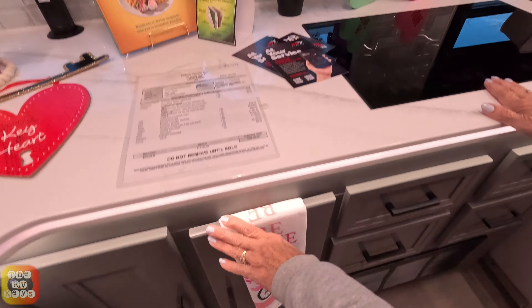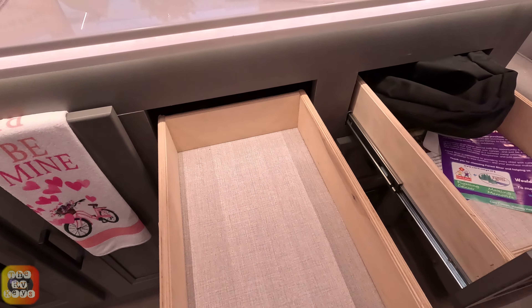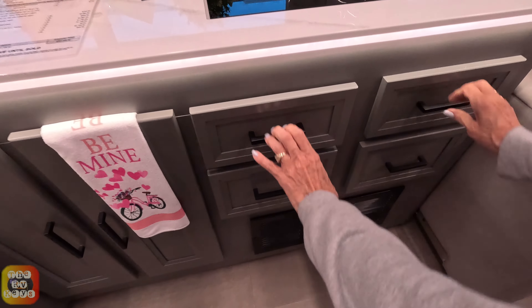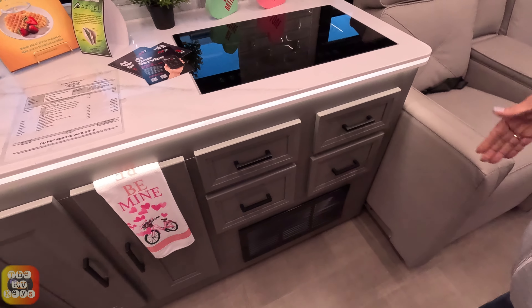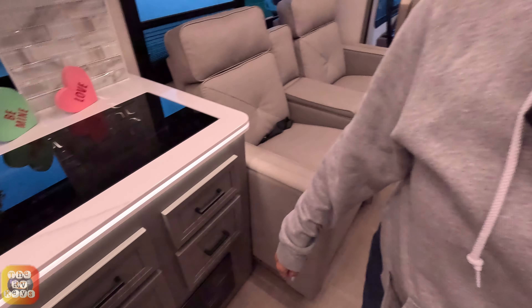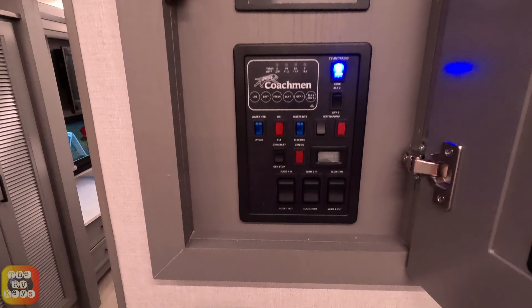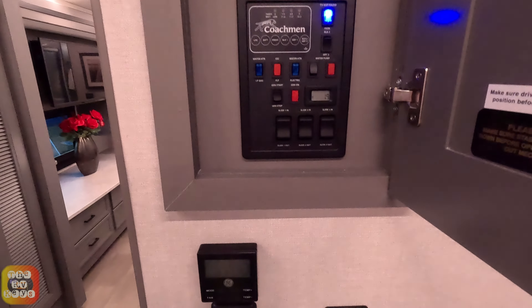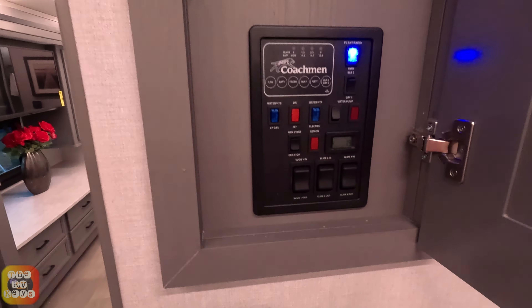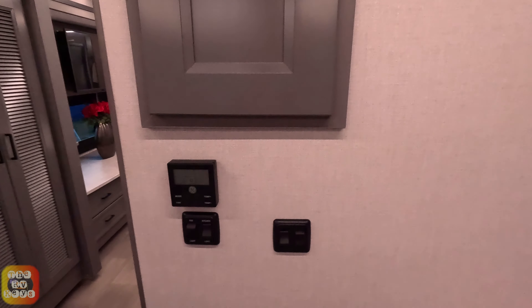You do have an induction top stove and four cabinets beneath it — they're all the same. Some manufacturers have drawer fronts that are not real, just for decoration. Over here we have your electronics: switches for your slide-outs and controls. It looks like a touch-and-control panel, so all your slide-outs are on switches. Some people like it that way — some people don't like the touch technology.